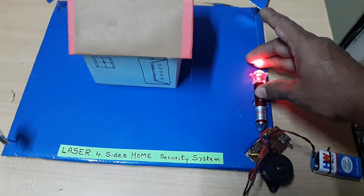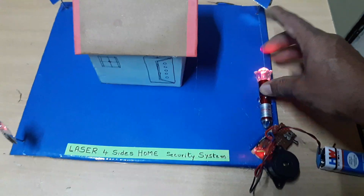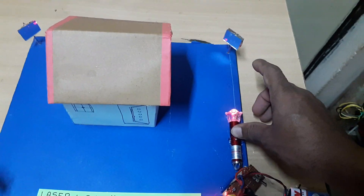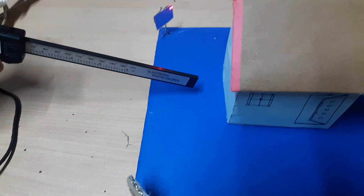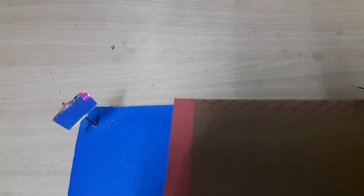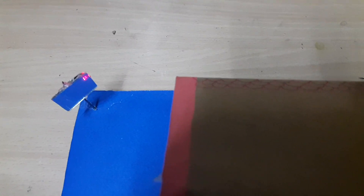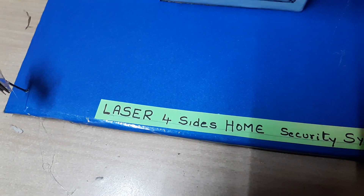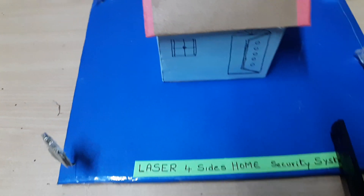If I interrupt the laser on this side, the beam is interrupted and the buzzer switches on. Now interrupting on the other side — the laser is interrupted and it beeps again. Interrupting on the back also triggers the beeping. This is how the laser security system works.